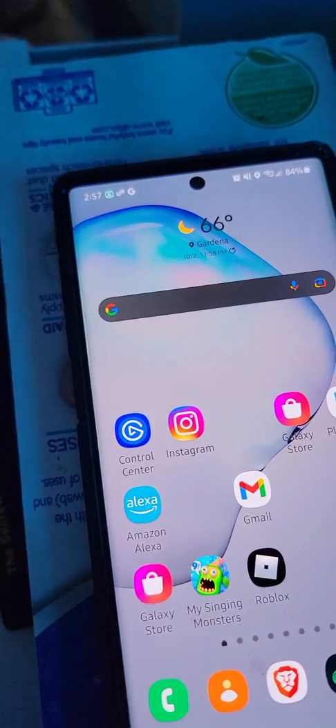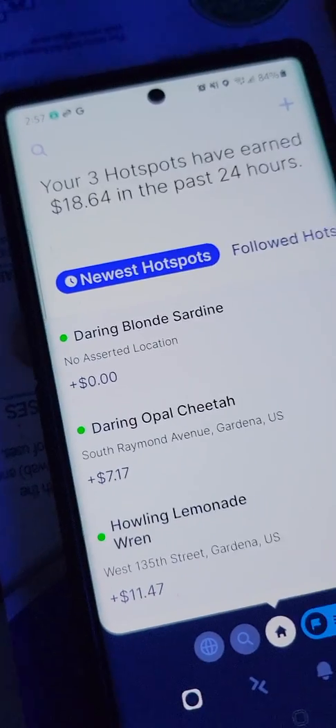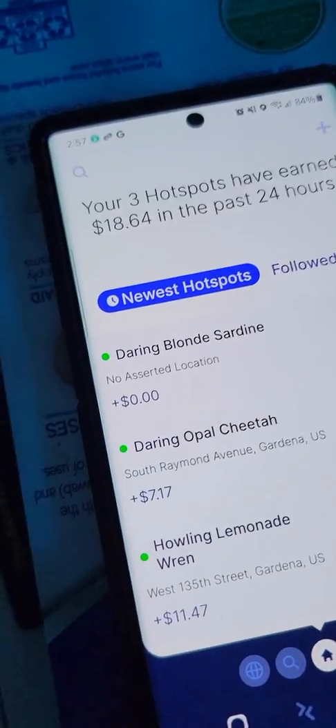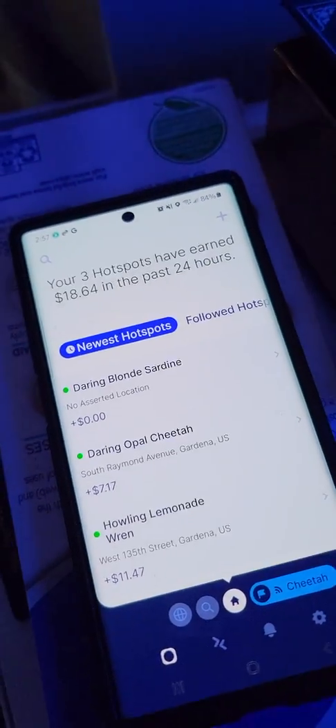All right guys, well there you have it - that's how it's done. The SynchroBit - got it! Planet Watch is awesome but we're not here for that, we're here for Helium. Let's reopen the app - let's see what kind of name we got for this one. It hasn't showed up yet. It just gives you weird names and I gotta get rid of one of these hotspots - just gotta find a hex. Where there's a will there's a way. Anyway, have a good one - peace out, SynchroBit!